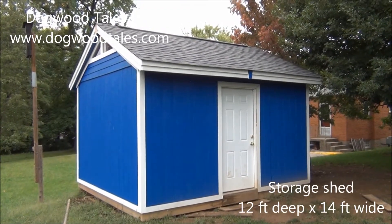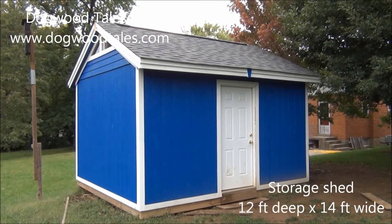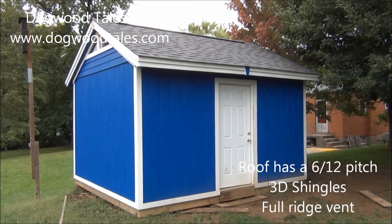This here is the storage shed that I built. It is 12 foot deep, 14 foot wide, and has a 6-12 pitch on the roof.